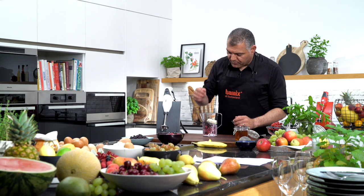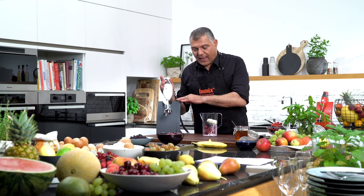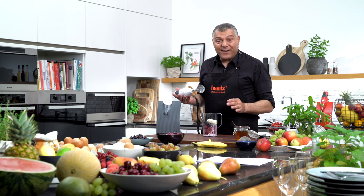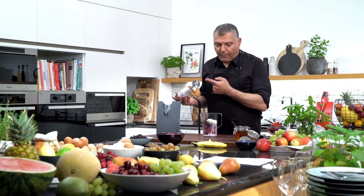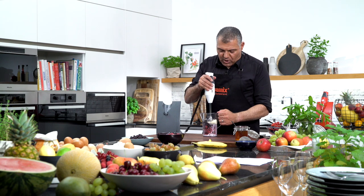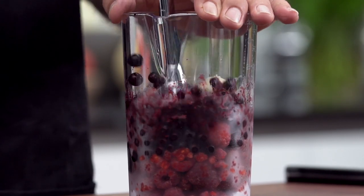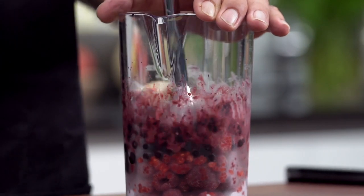And then we go ahead and mix it down — very simple, very easy, and done in 30 seconds. We use our chopping blades, go into the bowl, just push it a little bit down, and then just start. I'll cover with my hand a little bit so it doesn't splash out anything.